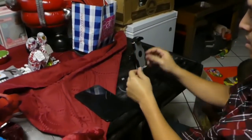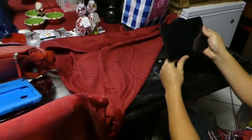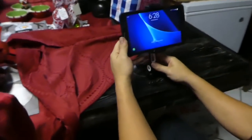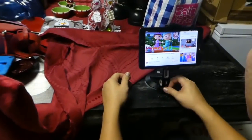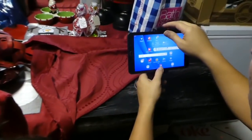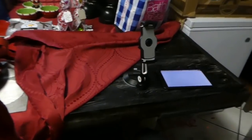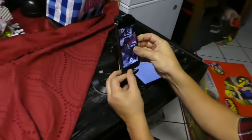Here you can see where the tablet or phone goes and how it adjusts. I'm putting in my 8-inch tablet — it fits pretty well and it's pretty sturdy. The sticky pad is holding well onto the table. You can rotate the knob on the backside, which pushes out the air to completely maximize the suction power. And here I'm putting in my iPhone.